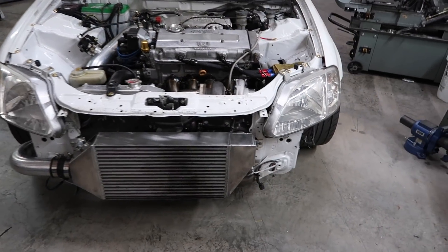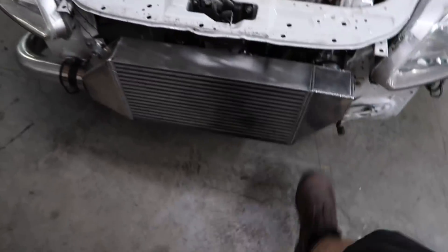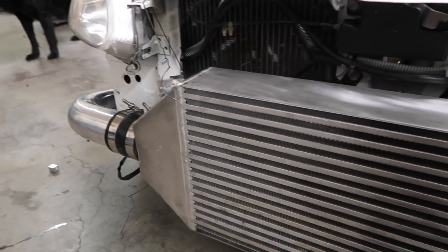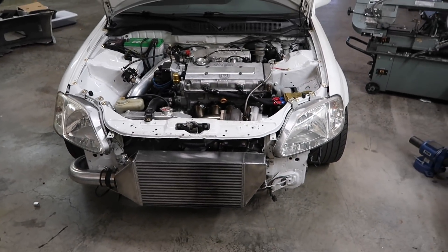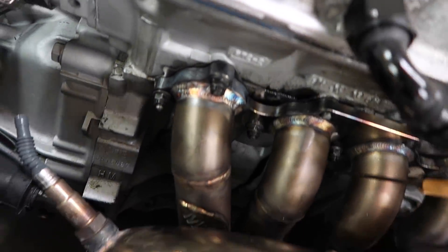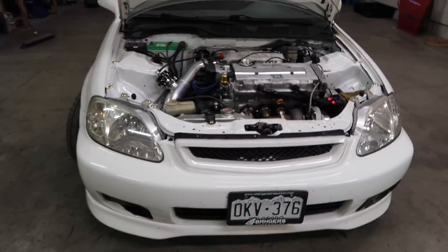Got the intercooler mounts all welded up and installed. Doesn't go anywhere — it's pretty sturdy, doesn't move. All the clamps are tight, all the bolts are tight on the manifold side. Got the bumper back on, intercooler's mounted, manifold's fixed and welded, everything's back on the car. Should be good to go — ready for Jeremy to pick up.